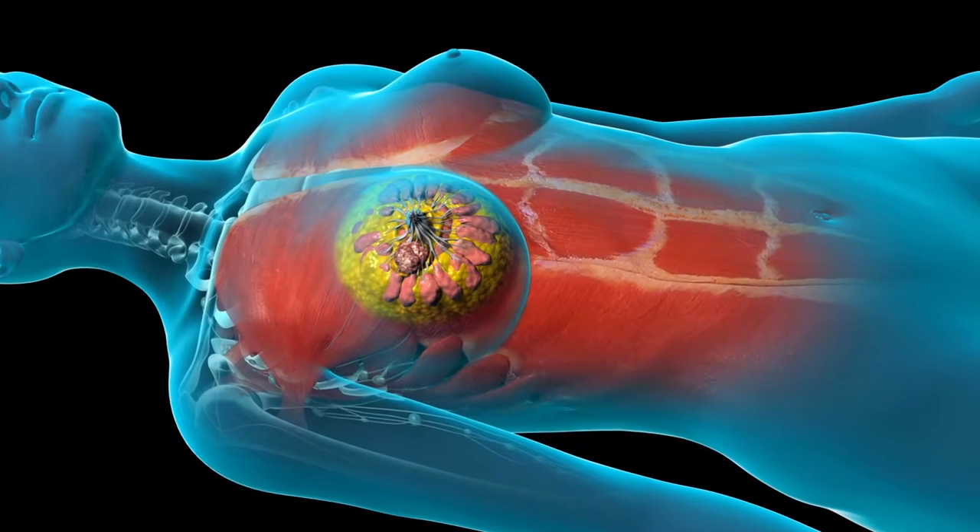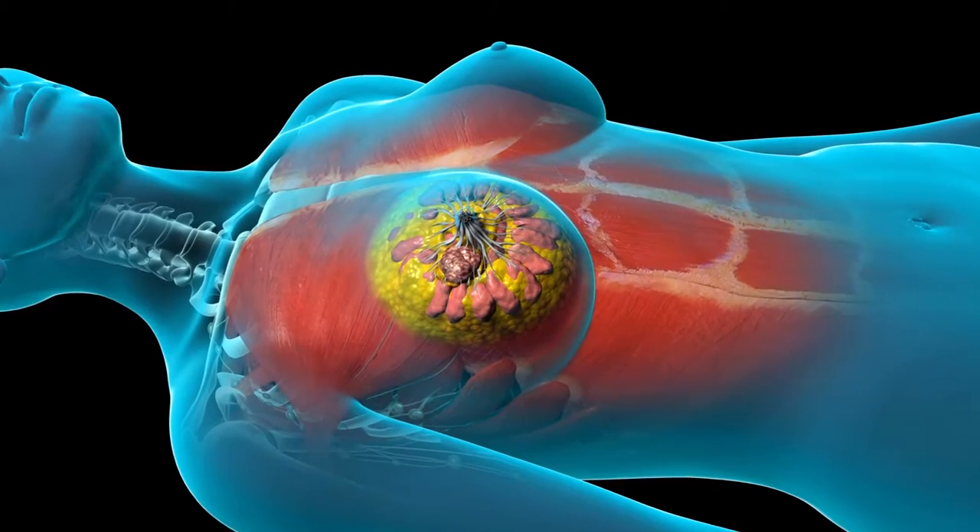A lumpectomy preserves the appearance of the breast. The tumour, along with a margin of surrounding tissue, is removed.